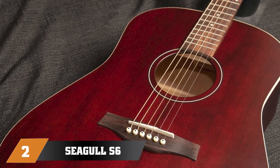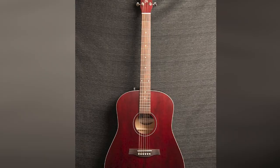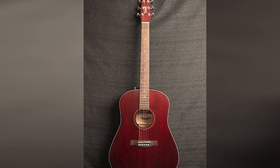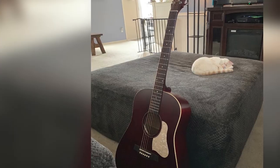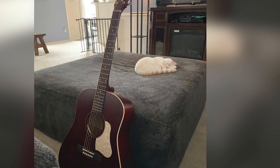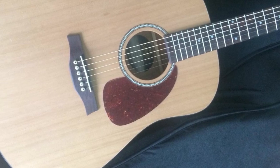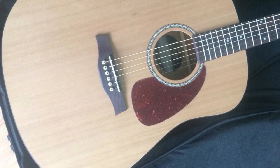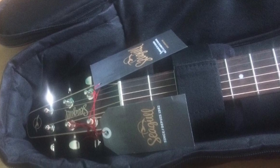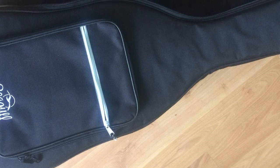Moving on to number two is the Seagull S6 Original — the Seagull that began it all. The S6 is a popular steel string acoustic that's often touted as one of the best models for learning to play guitar, and we're inclined to agree. Crafted with quality body woods, it features a solid cedar top with a wild cherry back and produces a dynamic sound with a good mid-range that projects wonderfully. The distinctive tapered headstock allows for greater tuning stability, while the hand-finished silver-leaf maple neck with rosewood fretboard is slightly fatter than other acoustics and is great for fingerstyle playing. While the price tag may seem a little high for a beginner's model, it's a guitar that will keep you playing for years.